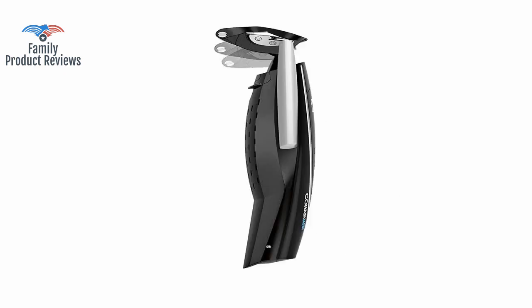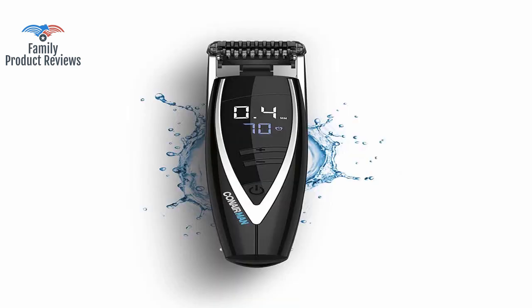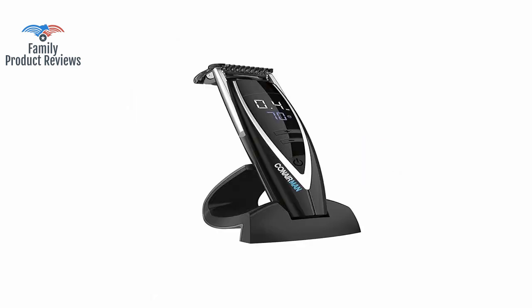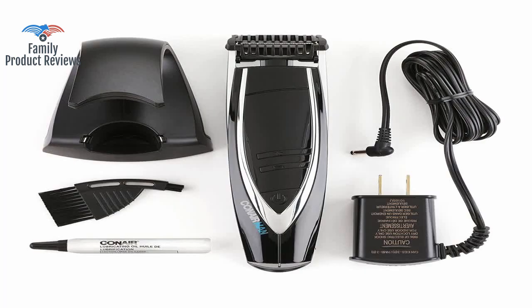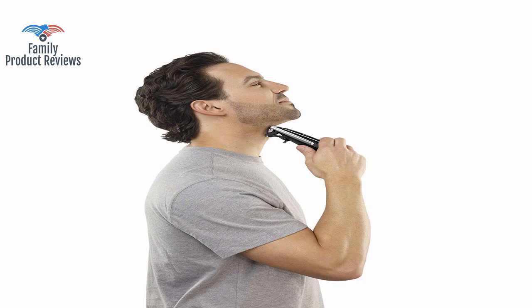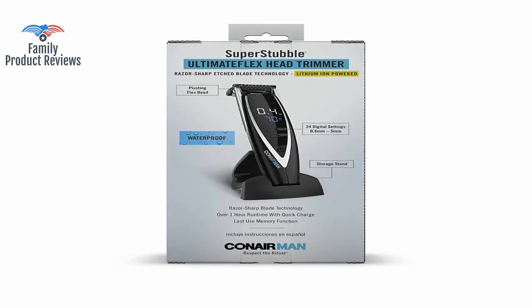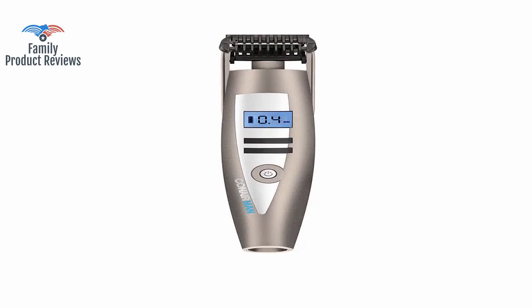If you are looking for the essence of a stubble beard, you have it here with the Conair Ice Double The Ultimate. Do not buy this if you expect the razor to work for more than 6 months. The only pain in the neck thing about this product is that you have to reset your preferred level every time you need to shave. In other words, you can't leave it with the setting set so next time you shave, it is already set.